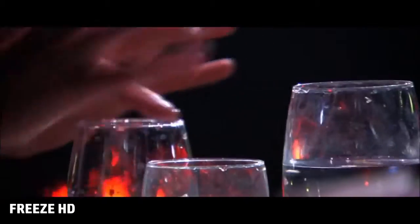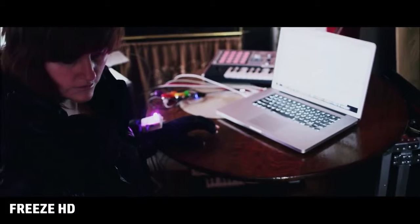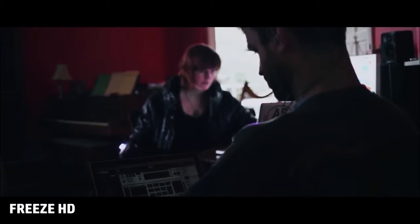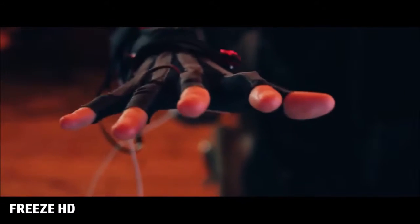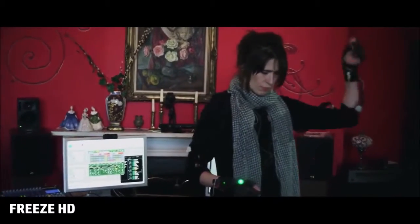I needed something more intuitive. I wanted to be able to play the computer as expressively as I can play the piano, for the movements that I make to reflect the sound that you hear. I finally found the answer — the power of glove. Four years ago, I began an exciting project with an amazing team of scientists, engineers and artists. I joined forces with the nerd underworld, creating musical gloves using new sensor technology, allowing me to compose and perform music with computers in an intuitive way.